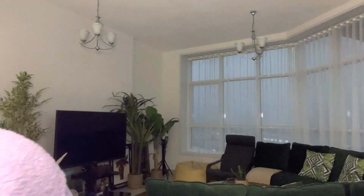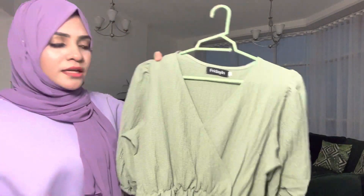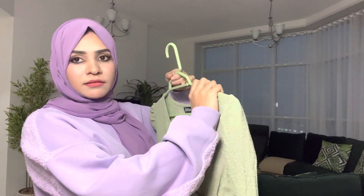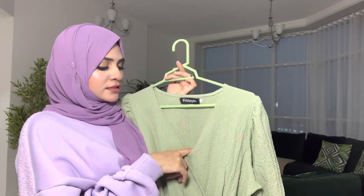I am going to put it in the middle of the dress. This is the middle of the dress. It is a pastel green color. This size is large.